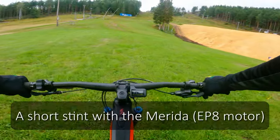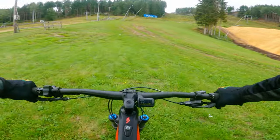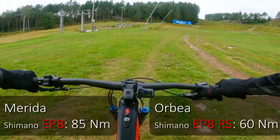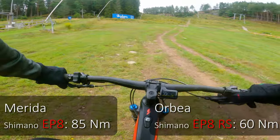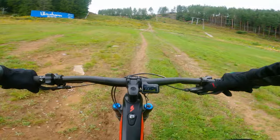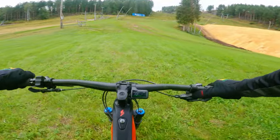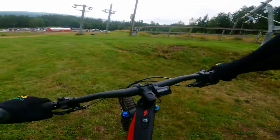So I am on the Merida E160 now, and it's always great to do back-to-back testing. This Merida has got a standard EP8 motor — the full fat version compared to the EP8 RS on the Orbea Rise. There is a significant difference when climbing up this slalom hill. Significantly more powerful, as expected. This is boost mode. If I go down to trail mode, I think trail mode on this bike is something similar to the highest output mode on the Orbea Rise. So I need to get back to that Orbea Rise now.